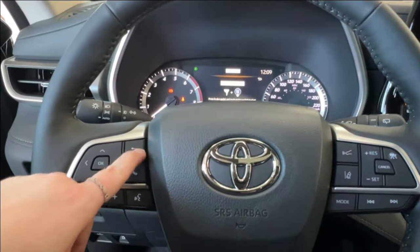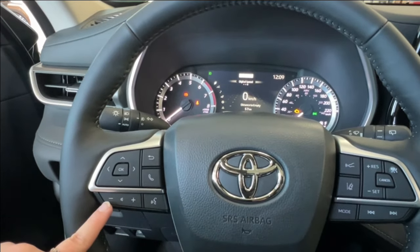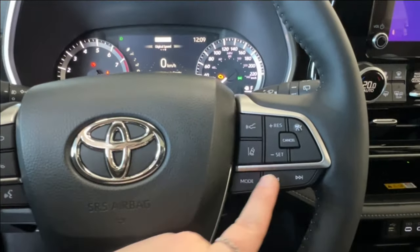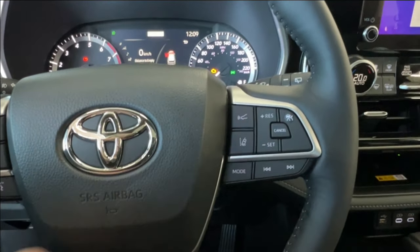On your steering wheel, the left-hand side has controls for your dash display, hands-free communication, and volume control. The right-hand side has radio controls on the bottom and adaptive cruise control up top, including sonar and lane departure.